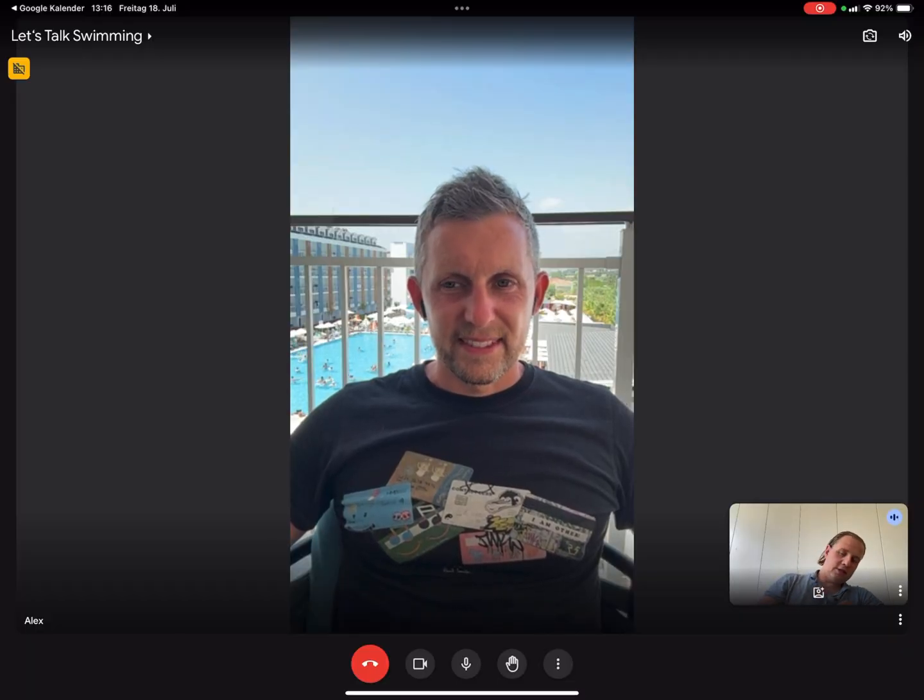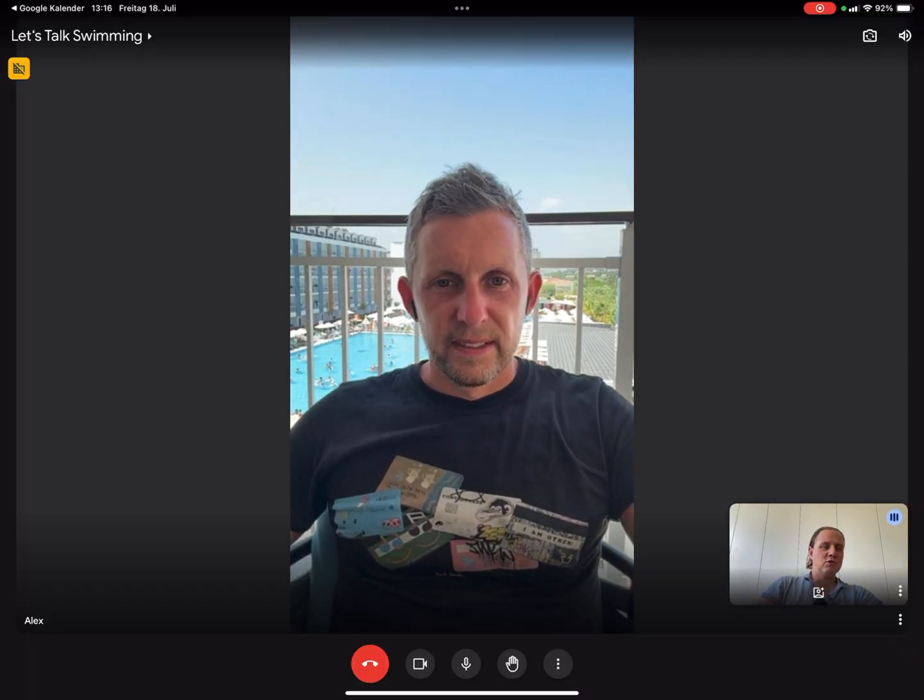Let's talk swimming. Last time we talked about the soya fish and this time it's something different. You chose the new topic at the beginning of the last video, where I showed which topics we'd discuss in the next couple of weeks — and you chose that today you want to know more about EO.